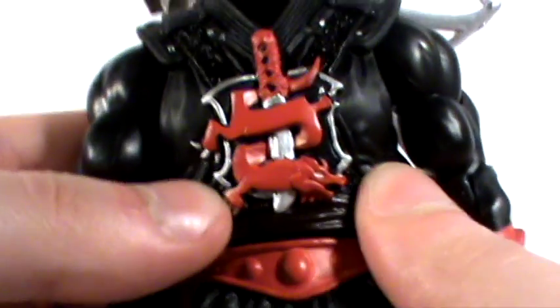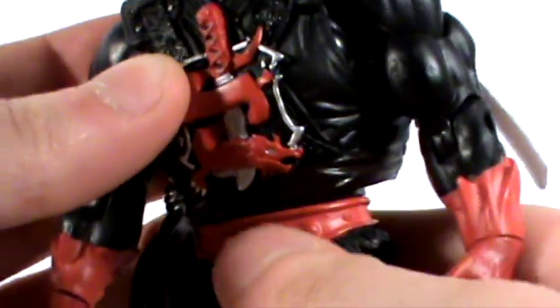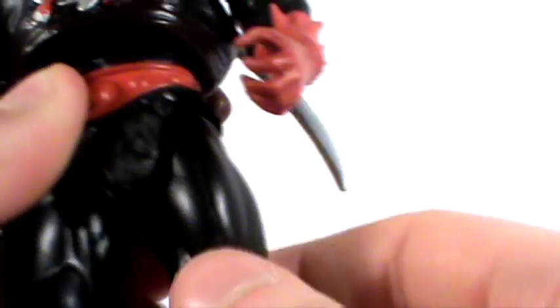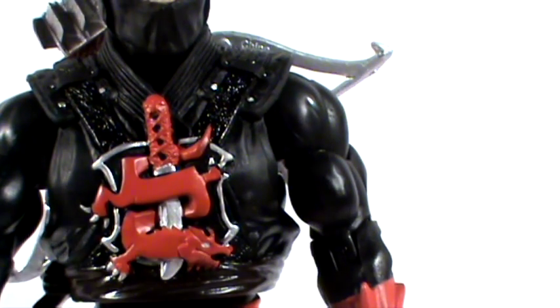The ab crunch probably could go further, but his armor is stopping it as it knocks against his belt piece. We have articulation at the waist and also at the legs. The hips can go out to the side, forward, and backwards, and they swivel as well at the top. We also have articulation at the knee, swivel joints at the top of the boots, and ankle articulation as well. So very much the standard articulation for a Masters of the Universe Classics figure.